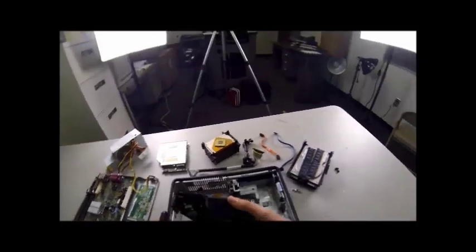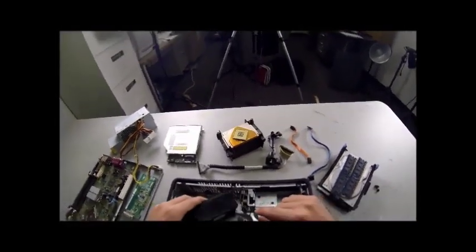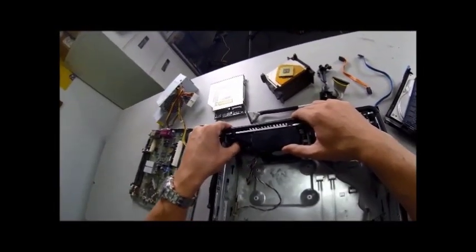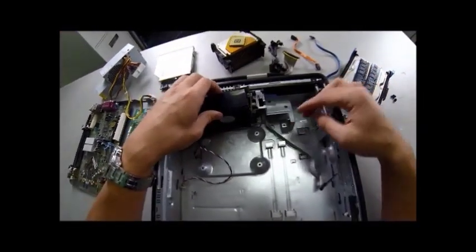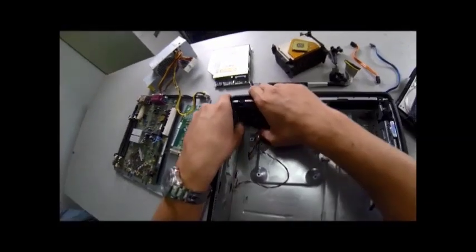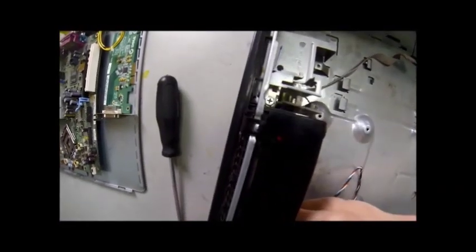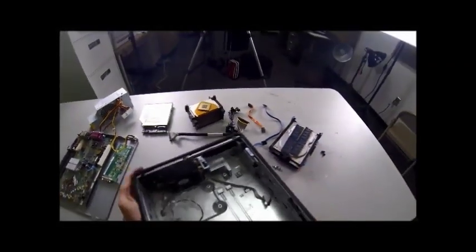Next we're going to put it all back together. We're going to put our fan in the same way it went out. Line up the little hinges with the case and push it back into place until the latch snaps. Push right by the latch — make sure you have it lined up properly, rotate it into place, and you'll hear it snap. Then put the ribbon cable back in — slide it down and to the left. You want to slide it underneath the fan, because if you don't, the motherboard will have a hard time going back into place and it won't sit properly.